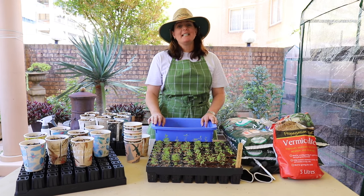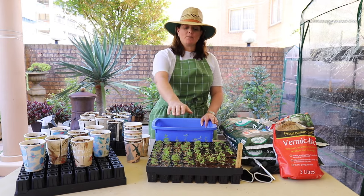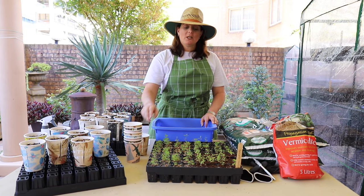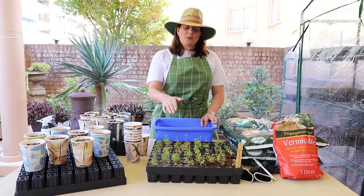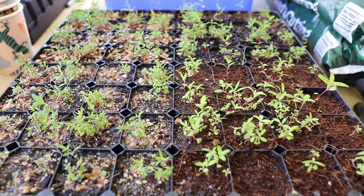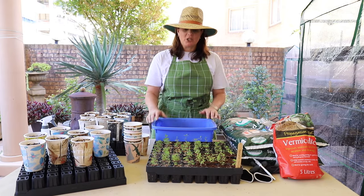Hi everyone, my name's Sally and welcome to my koala feed tree project. Today I'm going to be moving some of these Tericornis into some compostable cups to allow some of the others to grow a little bit easier. If you have a close-up of the tray you'll notice that I've planted quite a lot of seeds and they are quite close together, so what I'm going to do is bring some of those out to give the others a chance to grow.